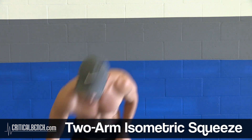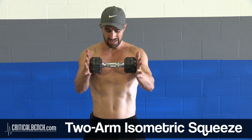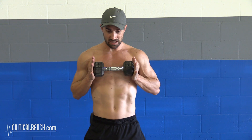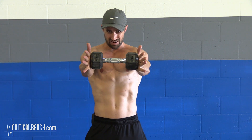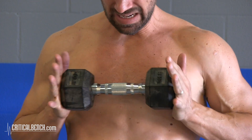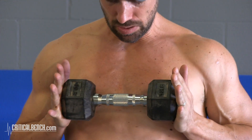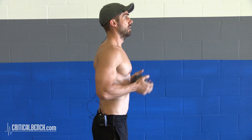The second exercise is a two-arm isometric squeeze, but we're gonna be pushing in and out. I'm going to use a 10-pound dumbbell here. I'm going to be squeezing in, pushing or pulling in, extending back out, then squeezing in again. Let me show you from the side — squeezing in again.